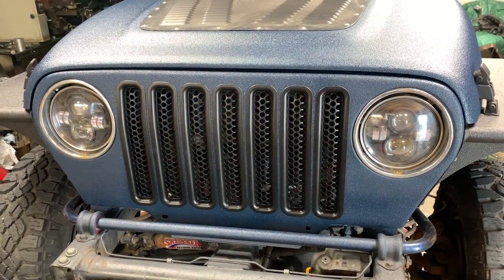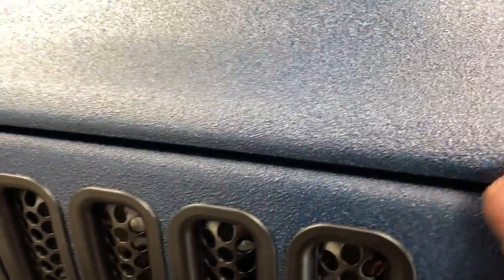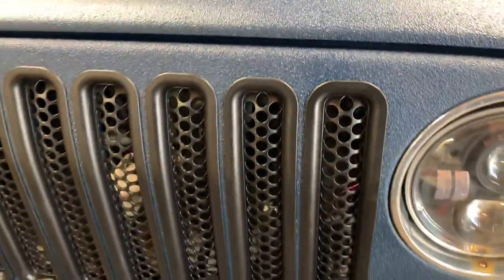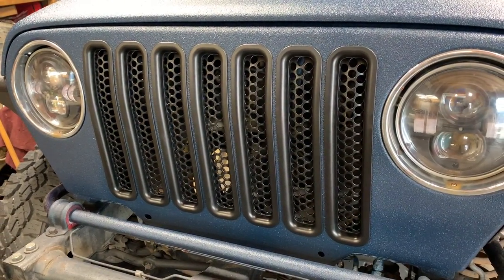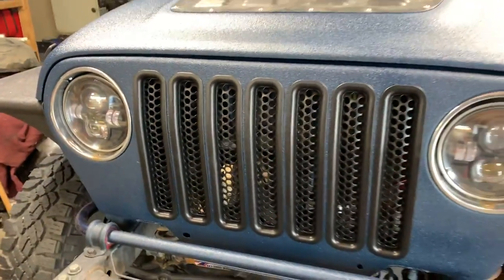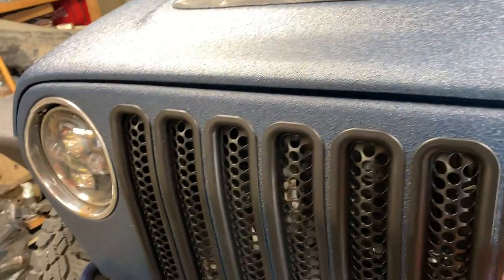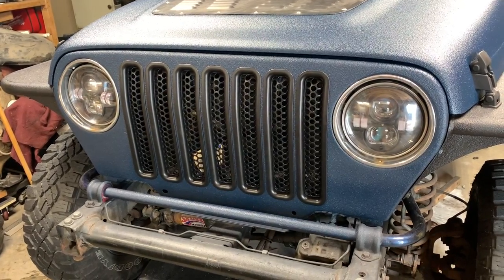Once those bezels are in black too it'll look a lot better. They were pretty tight to squeeze in because of the Raptor liner — you can see the texture — but it makes a big difference. I'm pretty happy with that. They seem to sit in there pretty solid. We'll see if they pop out when taking any bumps once I get this thing back on the road.